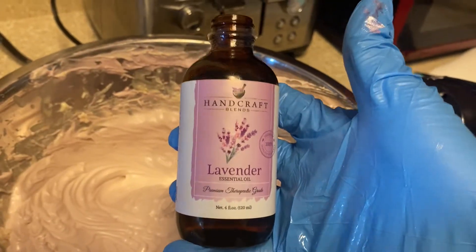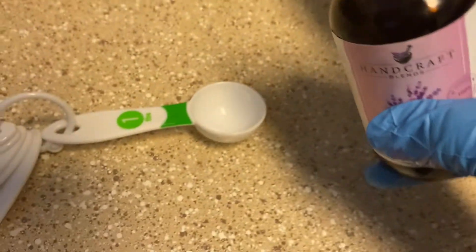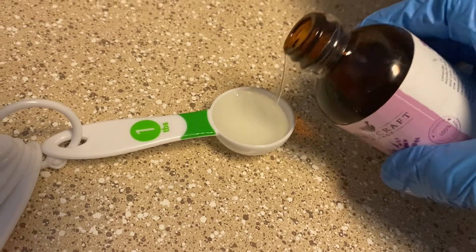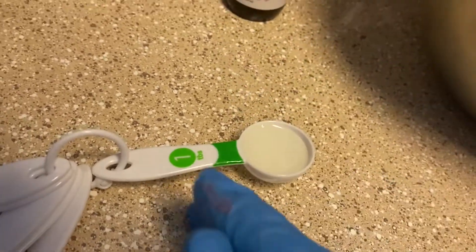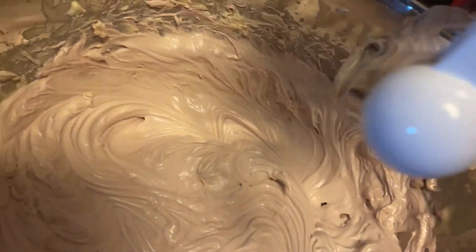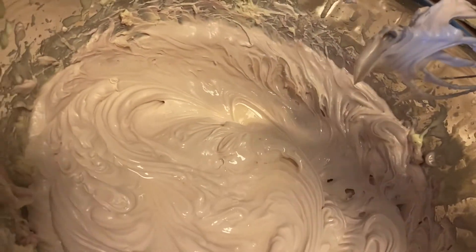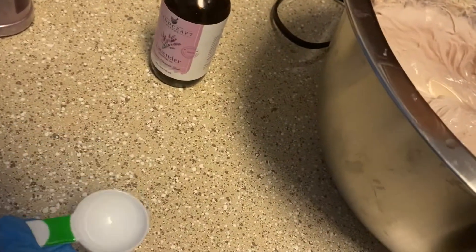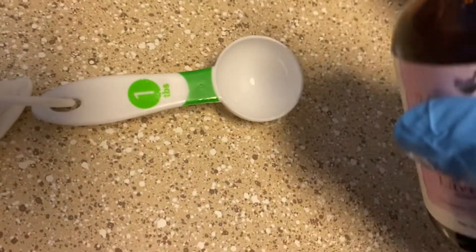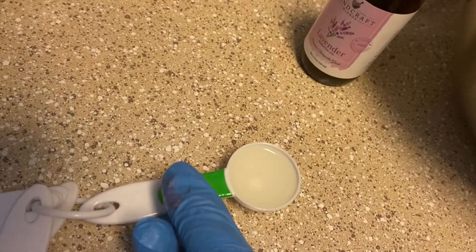Now I'm adding the lavender essential oil. I use a tablespoon and I use two tablespoons of lavender essential oil to make sure that customers can really smell the lavender. I added one tablespoon and then another tablespoon, and of course I mix it in with the spatula by hand first, then mixed it with the handheld mixer to make sure it's incorporated well.